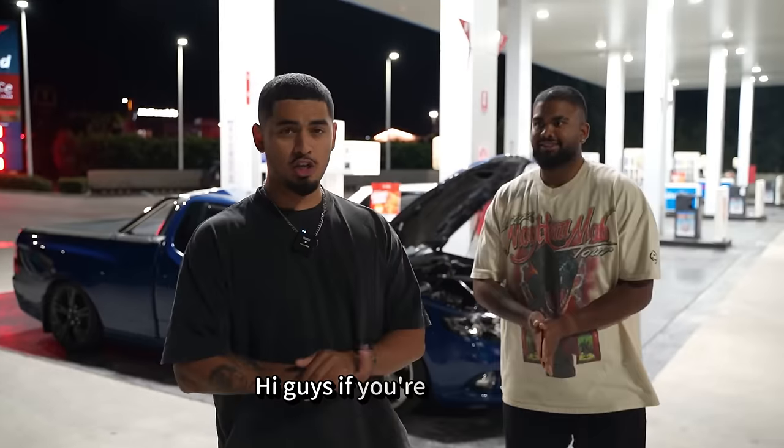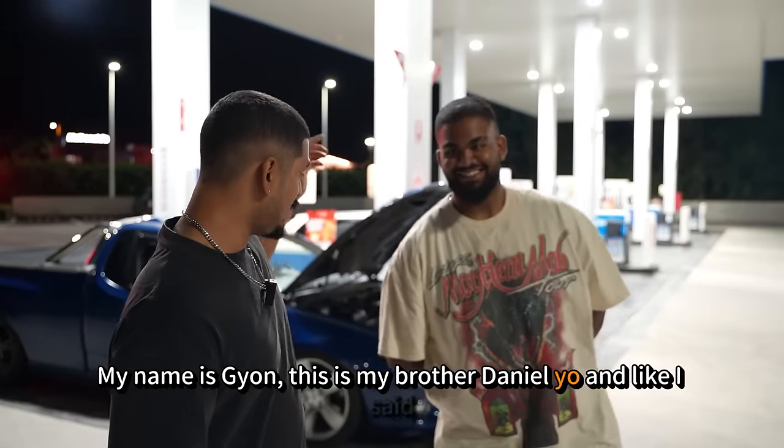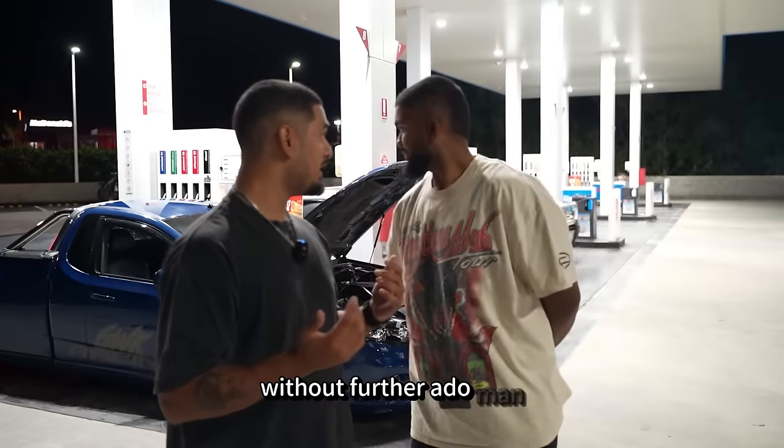Alright guys, if you're new here, my name is Guion. This is my brother Daniel. And like I said, that is his car. Today we're going to be reviewing, reacting, and really just giving you guys an update about it. I got a lot of requests because we had a build series on this car. You guys can go to my YouTube channel and check out all those videos. Without further ado, what do we got here?